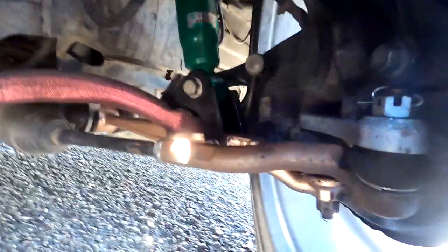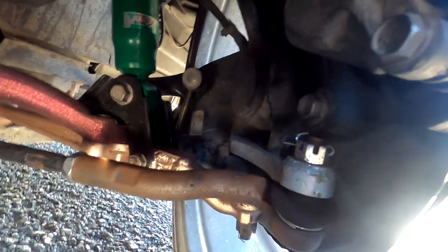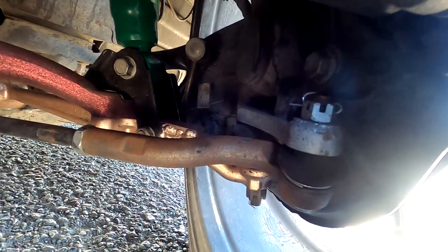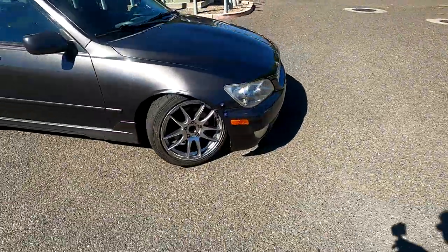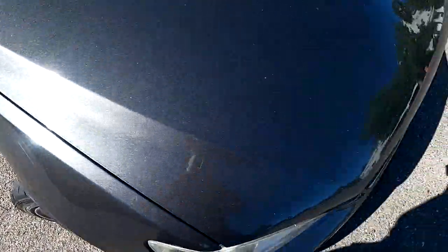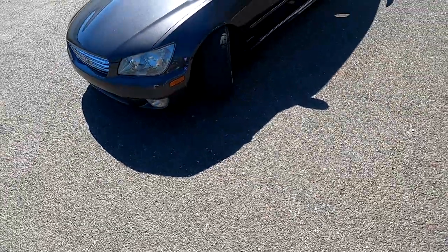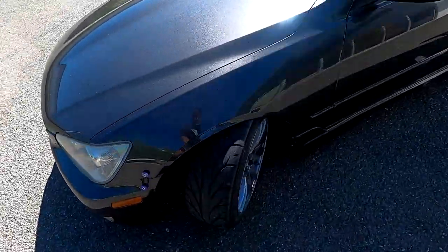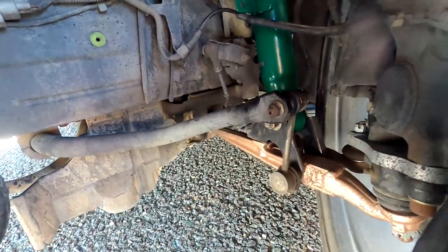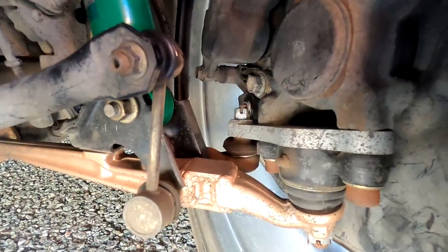Making our way to the angle kit right there — that is an Excessive Manufacturing standard angle kit. It's not a massive amount of angle but you can see how much it has. It's a fair amount I would say, and here's another look at the angle — you can see the Excessive Manufacturing angle kit. Everything else is stock.